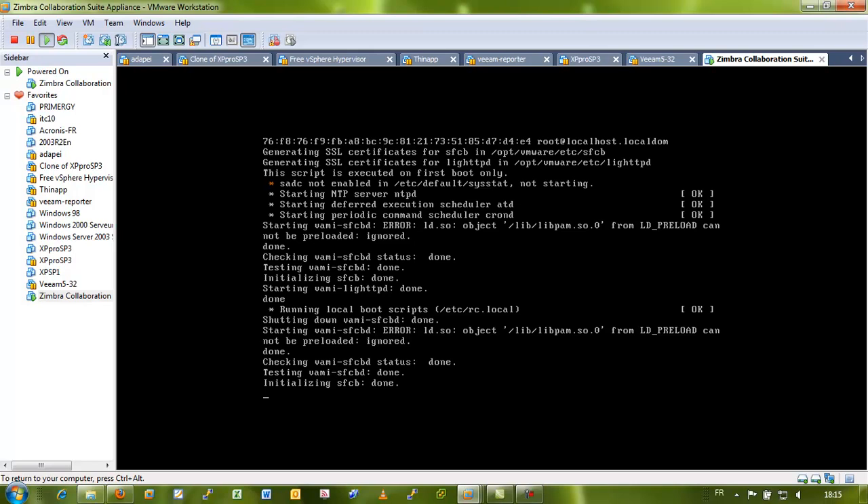Because when it first comes up, it takes the address from the DHCP, but you can change it later on, of course.